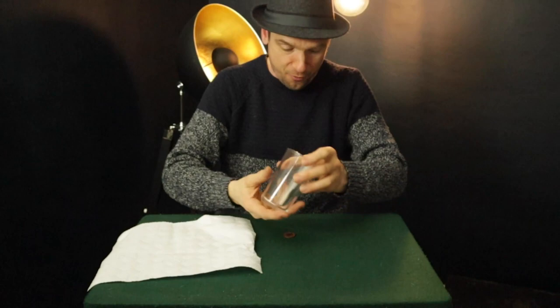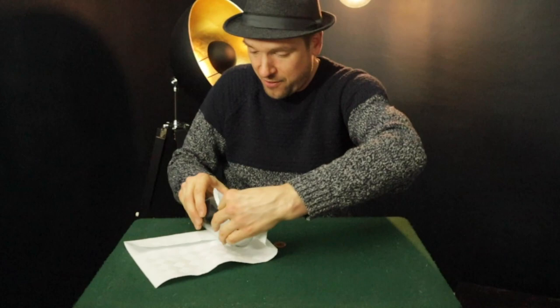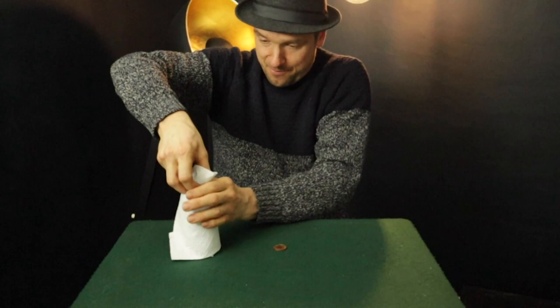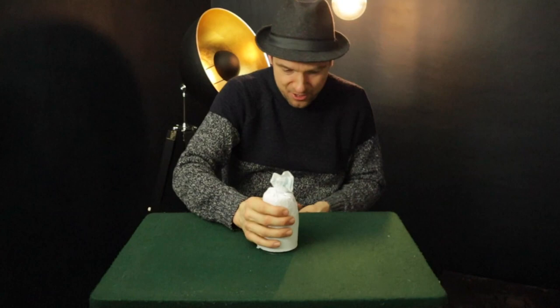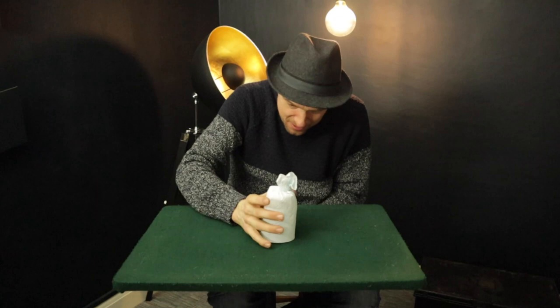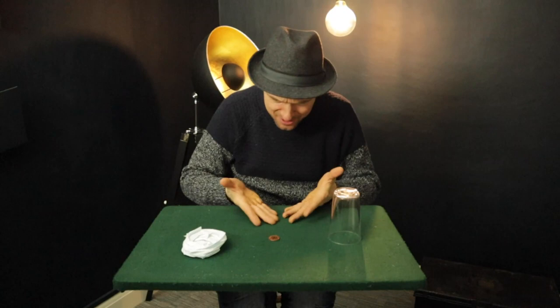I'm going to take a coin from my pocket. Spectators can sign this coin, doesn't matter. Now, what I'm going to do is make this coin pass through the table, but you can see it through the glass. So all I'm going to do is just fold this over like so, cover the glass with the napkin like that. There you go. Wrap it up like so, and you can see just there the coin inside the glass. Now, the coin is going to pass through the glass, through the table. Watch carefully. It's going to pass through. What I'm going to do is wave and... oh. The glass has passed through the table, and the coin has stayed exactly where it is.